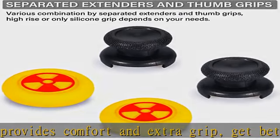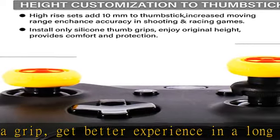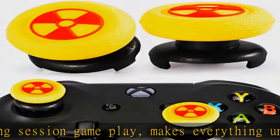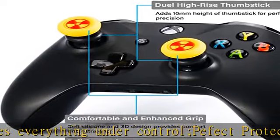Notice: the sets are compatible with Xbox Series X/S and Xbox One controllers. Clean the grip for best performance. Keep the sets away from children under 3 years old, and keep them away from heat sources and acid.